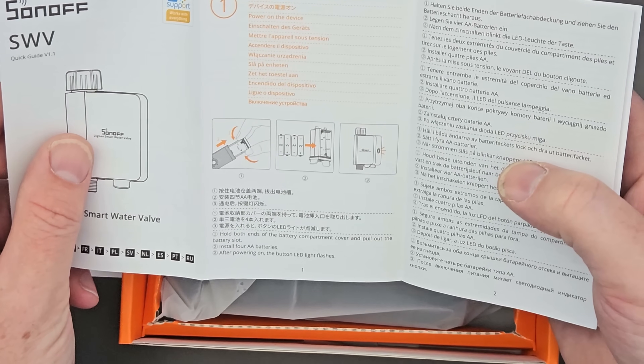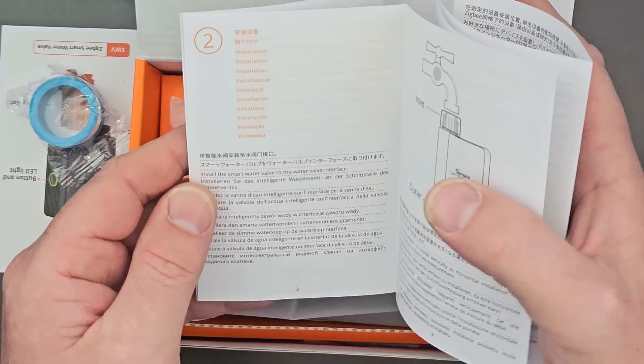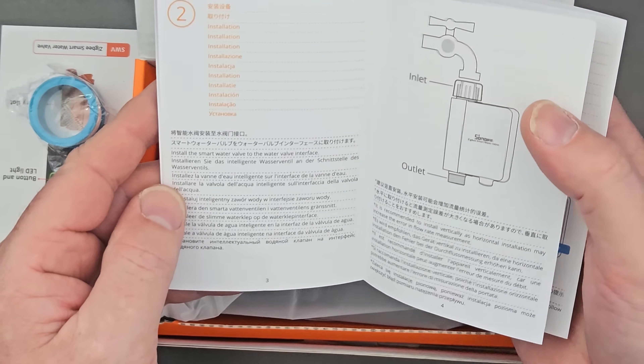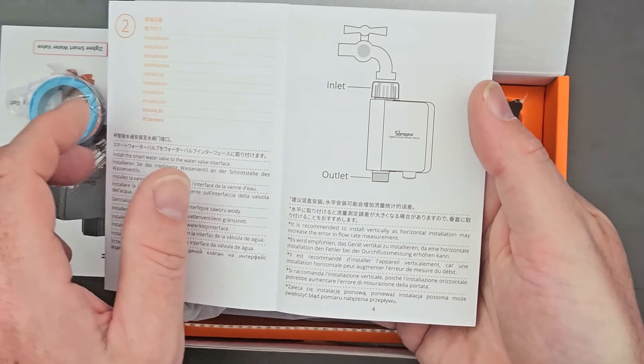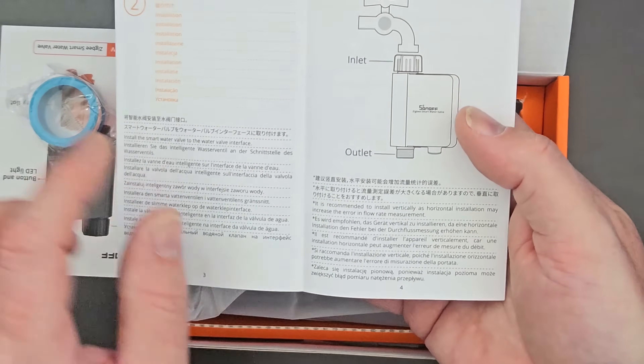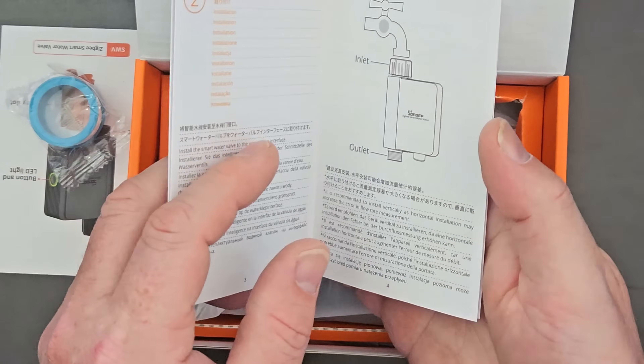The instructions say: hold both ends of the battery compartment cover and pull out the battery slot, then put your batteries in. Step two is installing the valve — inlet at the top, outlet at the bottom. It's recommended to install vertically, as horizontal installation may increase the error in the water flow measurements.